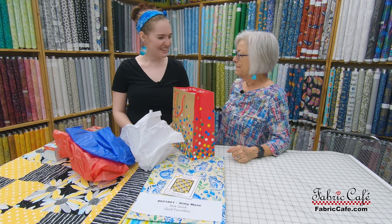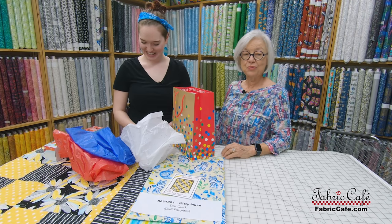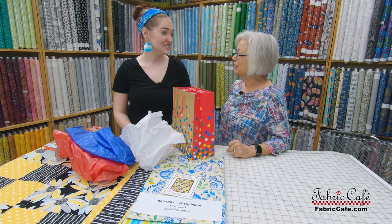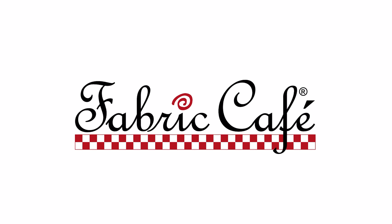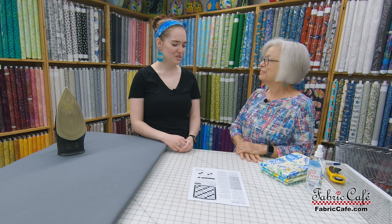After hearing all that, and also because I hate doing laundry, I think I'm going to go the not pre-washing path. I'm right there with you — laundry is not my favorite either. All right, I think I might be ready to get started then! What's coming up next is we are going to show you how to cut and organize your fabrics.